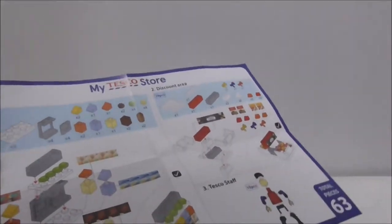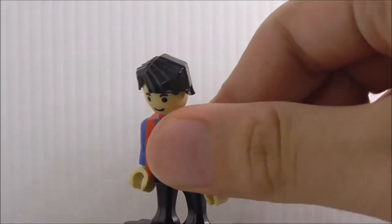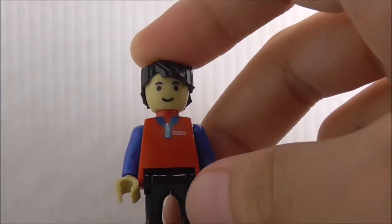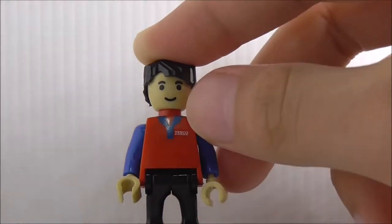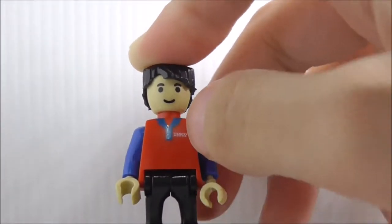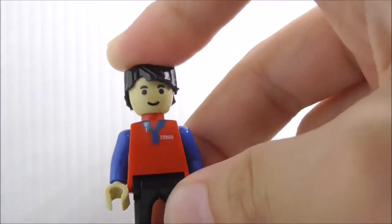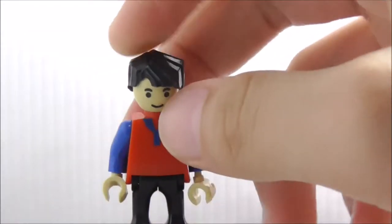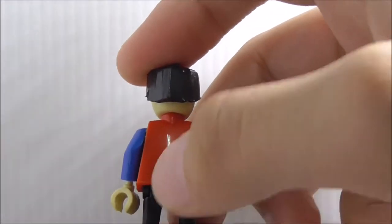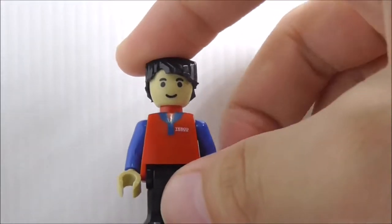This is the figure included in the set. He has a nice hair piece which looks really blocky and suits a Lego-can style. He just has a smiley face, and he has a Tesco outfit with some prints and the Tesco logo right here. It's very similar to a Lego figure — all the articulation is the same. I believe this is the Kogo-style figure. There's no back printing and no alternate facial expression.